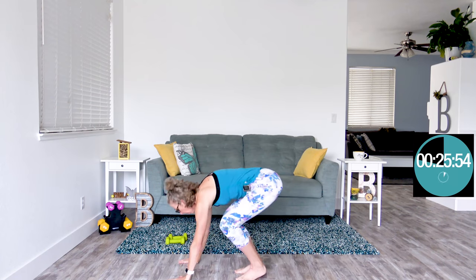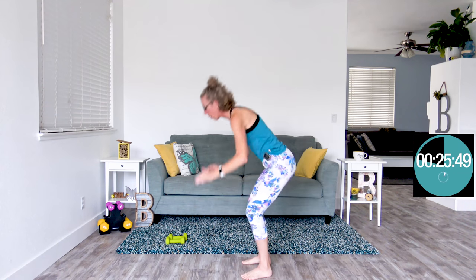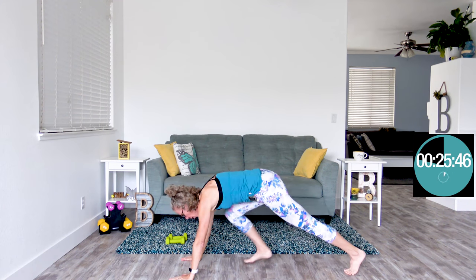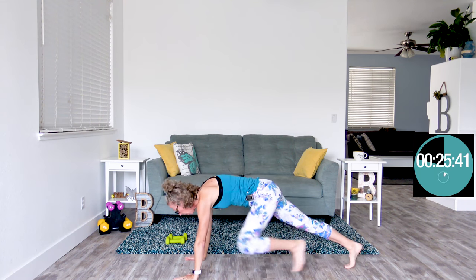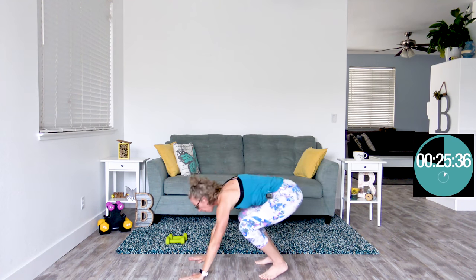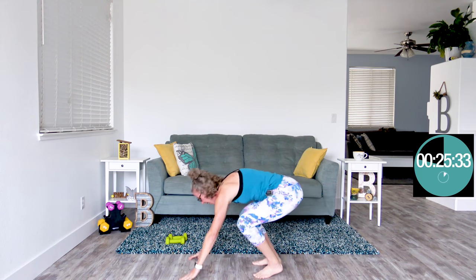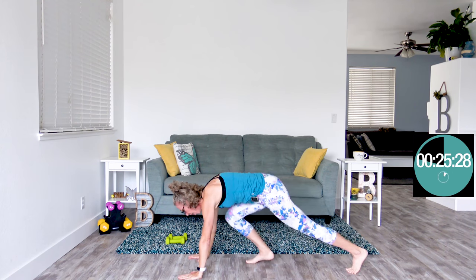Coming up next, we're doing walking burpees — a lot of up and down today. Hands on the ground or an elevated surface, walk those feet out, walk those feet back in, and ups-a-daisy we go. If you do not care for putting your hands down on the ground, put your hands on an elevated surface like the side of your couch, a coffee table, even the wall. Cardio doesn't care how it gets done — cardio is about raising your heart rate.